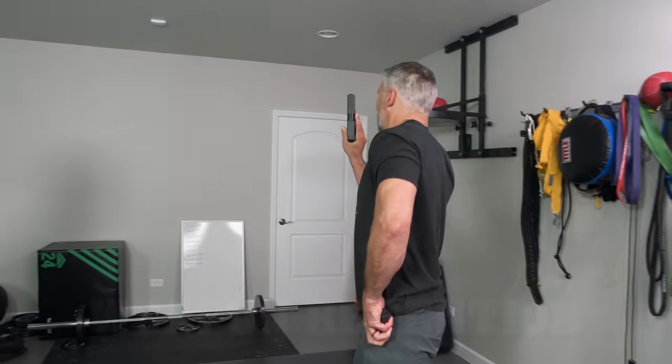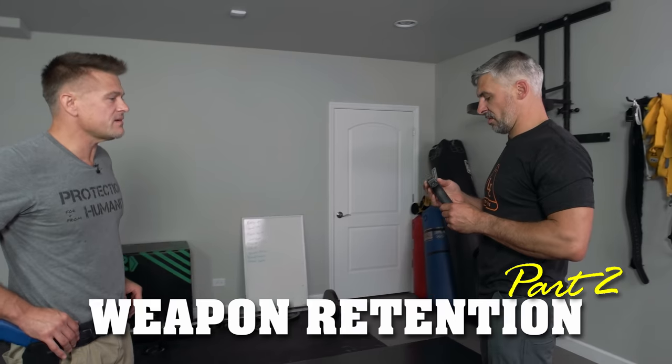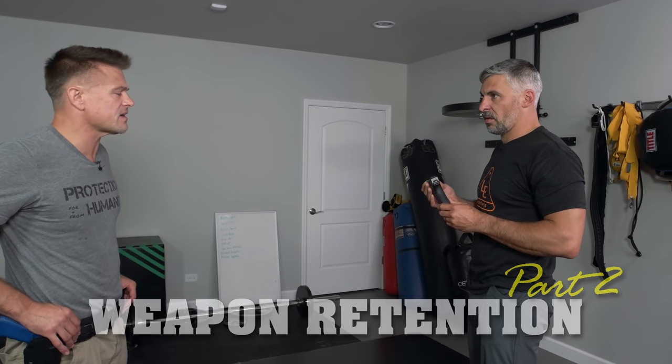Alright Todd, I'm ready to train the gun retention. Dude, what are you doing? It's unloaded, bro. I don't care, go get a dummy gun, man. What are you doing? You don't need that gun. Get out of here, come on.